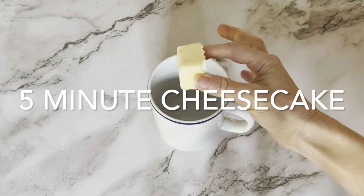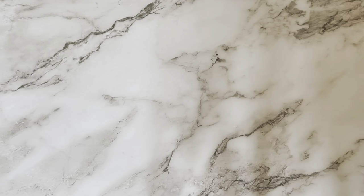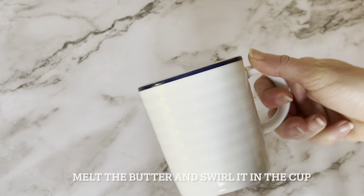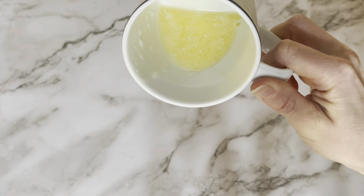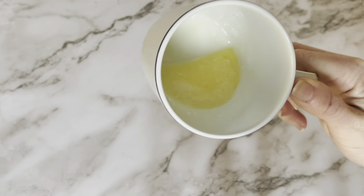Making cheesecake in the microwave is such an easy way to make a fast individual dessert. All you need to do is start by melting the butter in a mug. Swirl the mug around so that the butter coats all of the sides. This will help prevent the cheesecake from sticking later on and make it easy to pop out. The butter is also going to be used for the graham cracker crust.